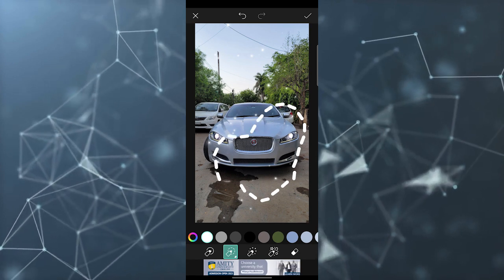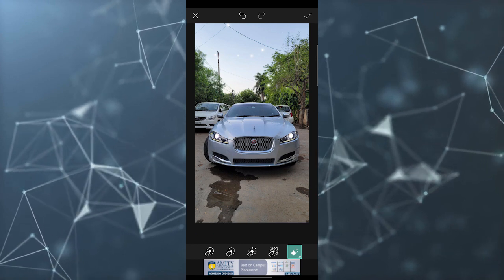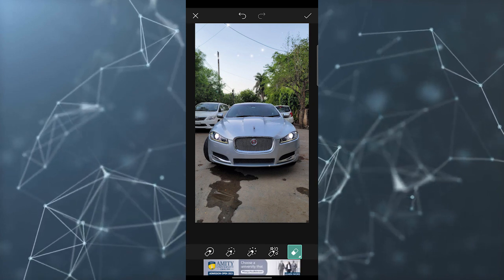And this is the eraser — you can just apply this for erasing. So this is how you can use the brushes tool in the Pixart application for your doodling or artwork.